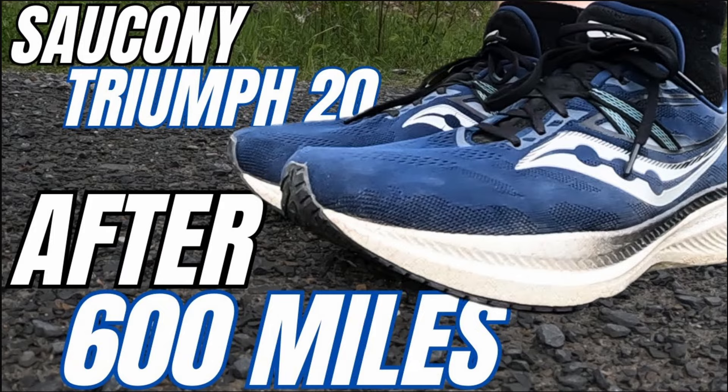So Saucony went ahead and made a change — they put in the Power Run Plus that you find in the current Triumph series. Now this is the Triumph 20, and this was my — and still is my — favorite running shoe of all time. I did a review of this shoe where I talk about all the things I love about it, and I had over 600 miles in the shoe when I did that long-term review. I'll put a link to it up top.